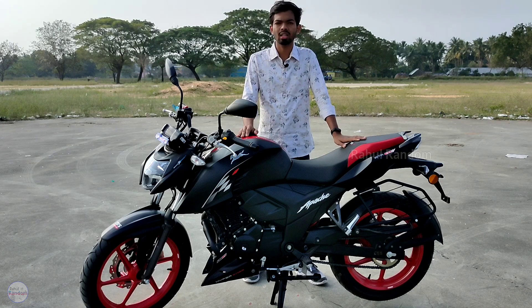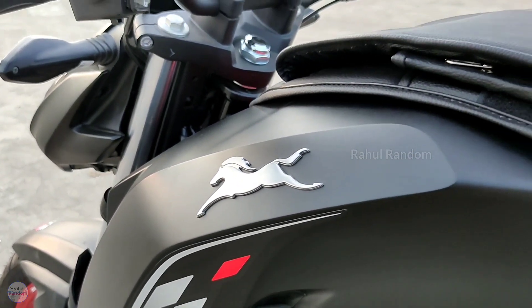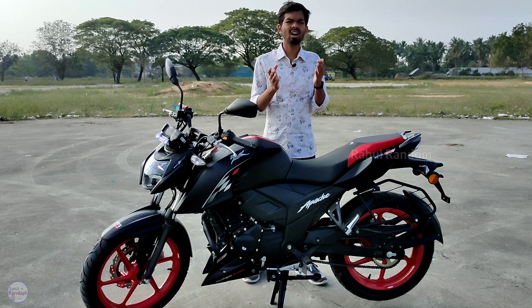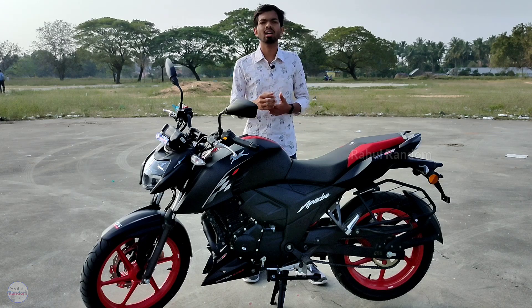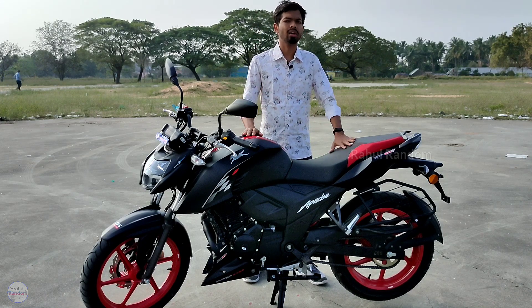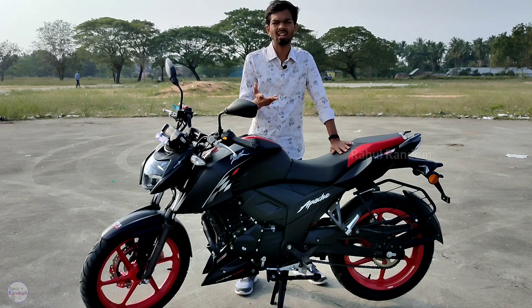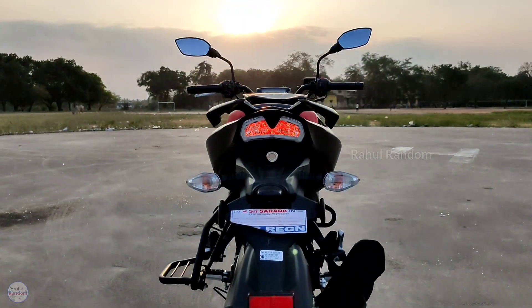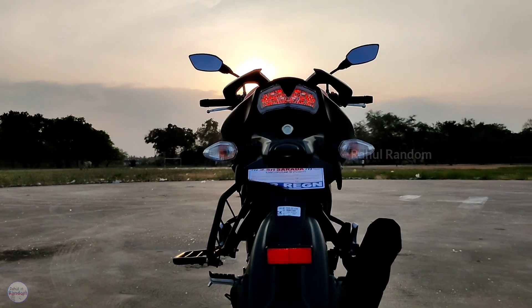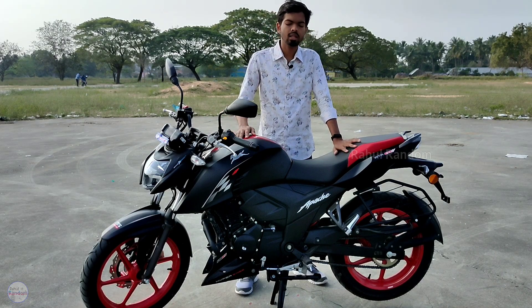The bike has GTT. If you use the clutch, you can get the accelerator. In first gear you can get up to 7 kmph, in second gear 11–12 kmph, and in third gear around 17 kmph. This is a normal bike with a quick-feeling gearbox. The top speed is approximately 135 kmph.